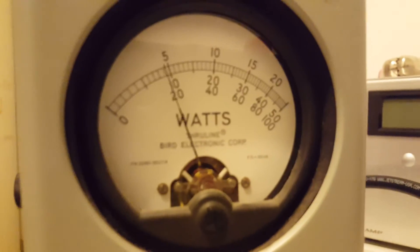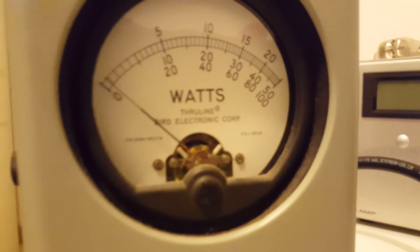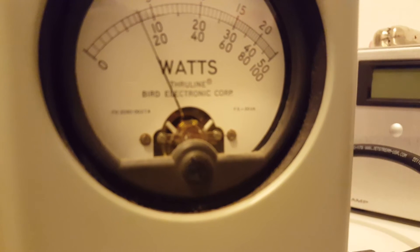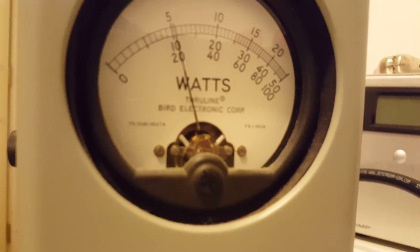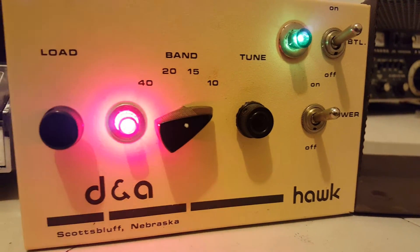We'll go back on peak one more time before we end this video and I'll give you one more shot of the amp. Audio, one, two, three. Still holding over 100 watts peak — right at 110 watts. There it is. DNA Hawk. There's an inside shot of it. Probably could use a cleaning on the inside, but it is an old amplifier.